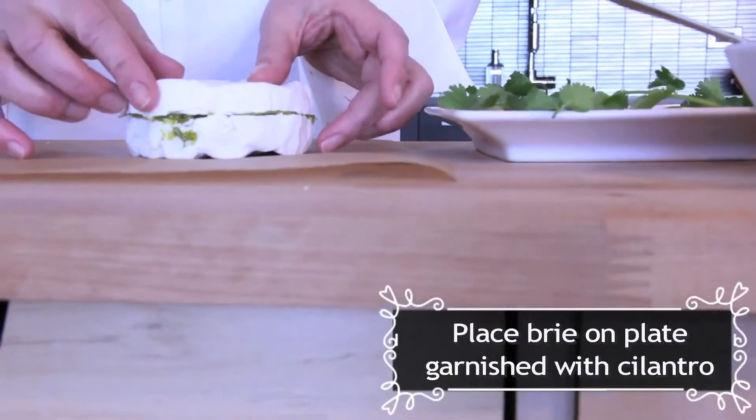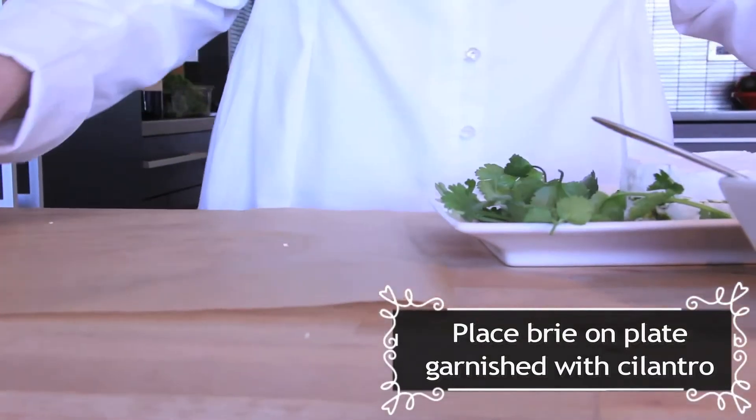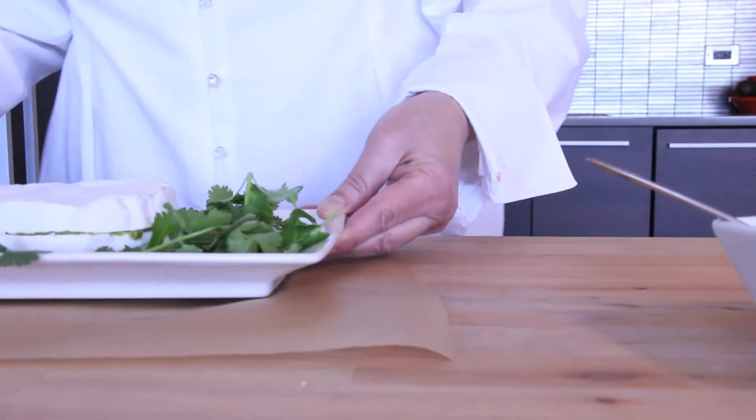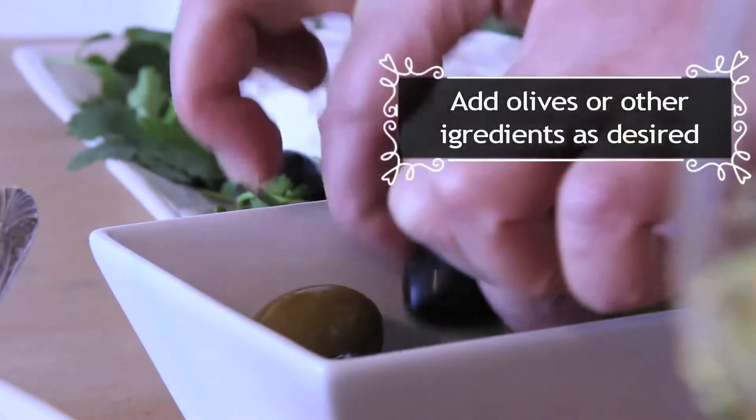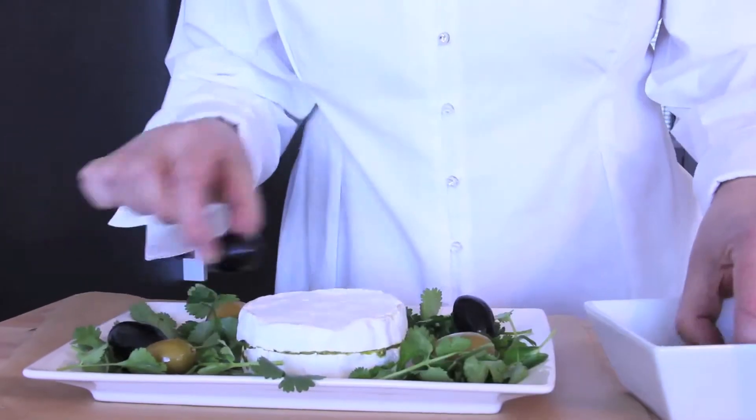Take your brie — here I decorated it with some cilantro. To decorate the plate, I like to use some colossal olives. It adds some color and also some flavor.